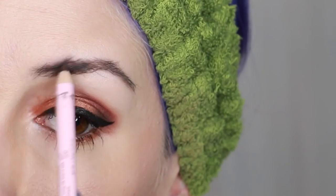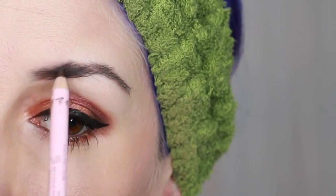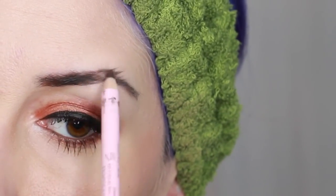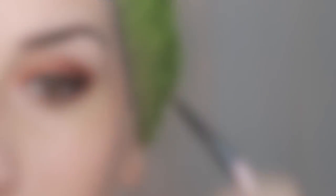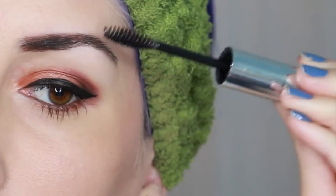To add more shape and fullness to my brows I used Too Faced Brownie Brow Pencil. I outlined the shape of my brows and then filled them in with light short strokes in the same direction as my hair and softened it with a spoolie brush. I used Anastasia Beverly Hills Clear Brow Gel to set my brows.